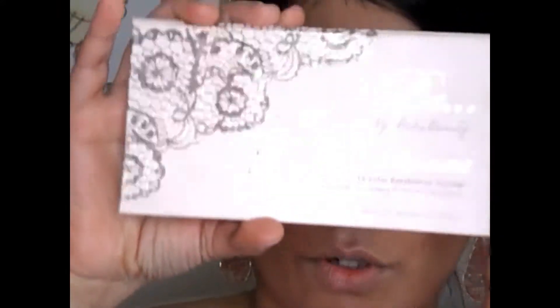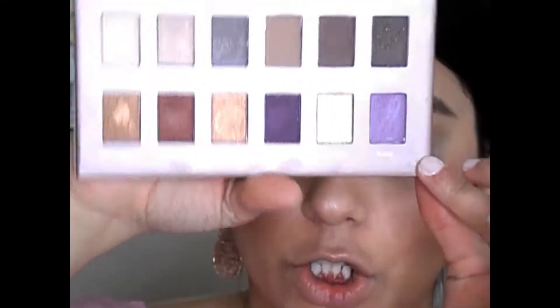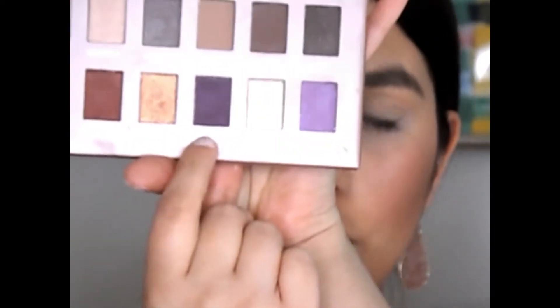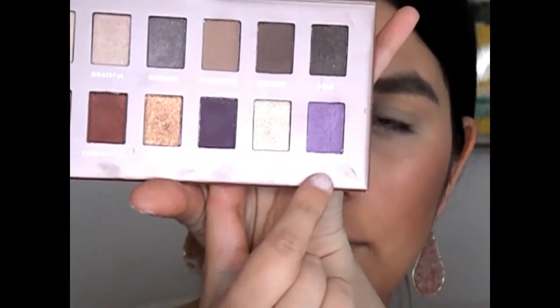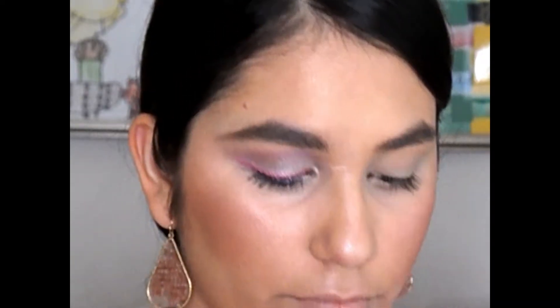Now I'm going to take the Be by Bubz Beauty and BH Cosmetics palette — it's an older one I got about a year ago, but it has the prettiest lavender purple color. I want to make this kind of an Easter look, so I'm going to take the shade Kind and then darken it up a little bit with the shade Confident, which is the darker purple. I'm going to go first with Kind, the lighter lavender color, and work that into my crease.